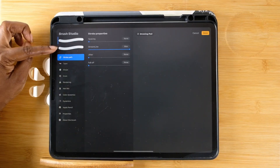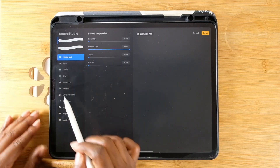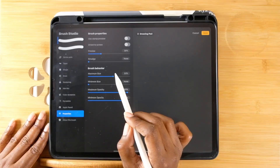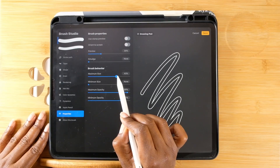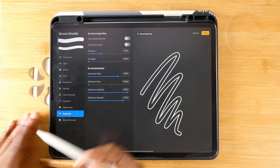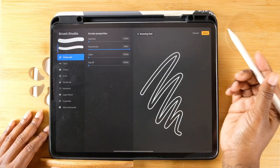Now we're going to start editing the first brush. Go through the properties — we're going to start with the maximum size. I pushed the maximum size to about 50. I didn't mess with the minimum size. Now click on your second brush.